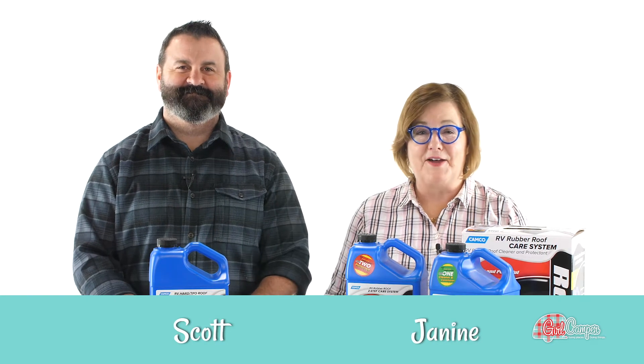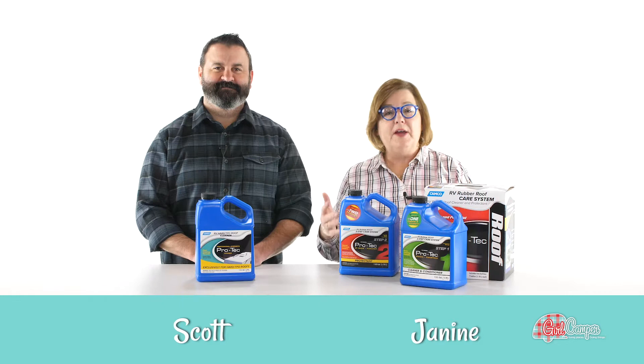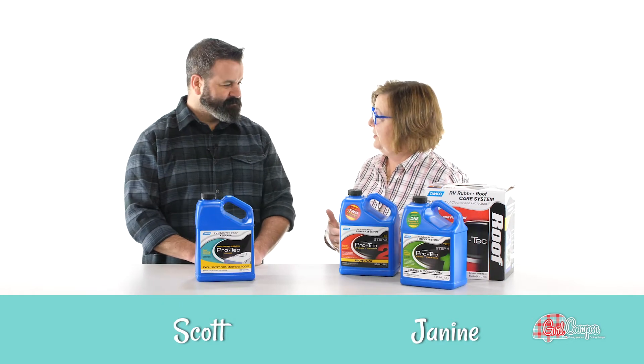Hi everyone, this is Janine Pettit, founder of Girl Camper, and I'm here at Camp Co. in Greensboro, North Carolina with Scott. And we are talking about maintaining the roof on your RV.